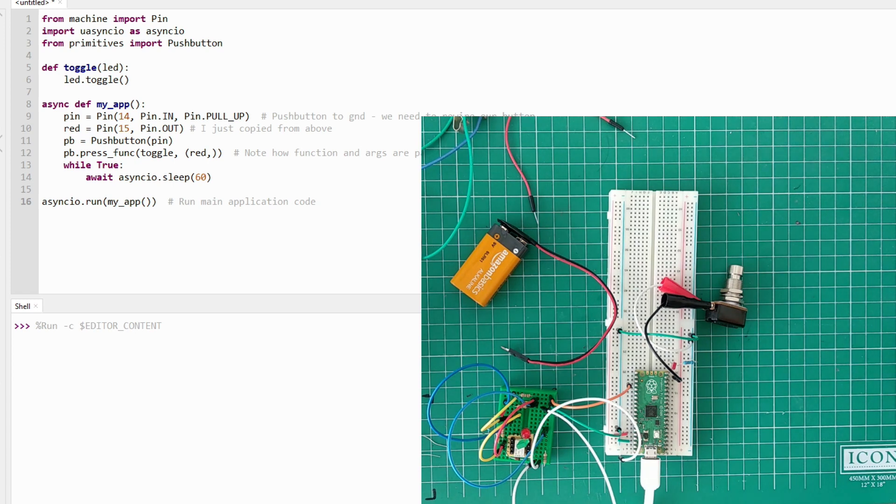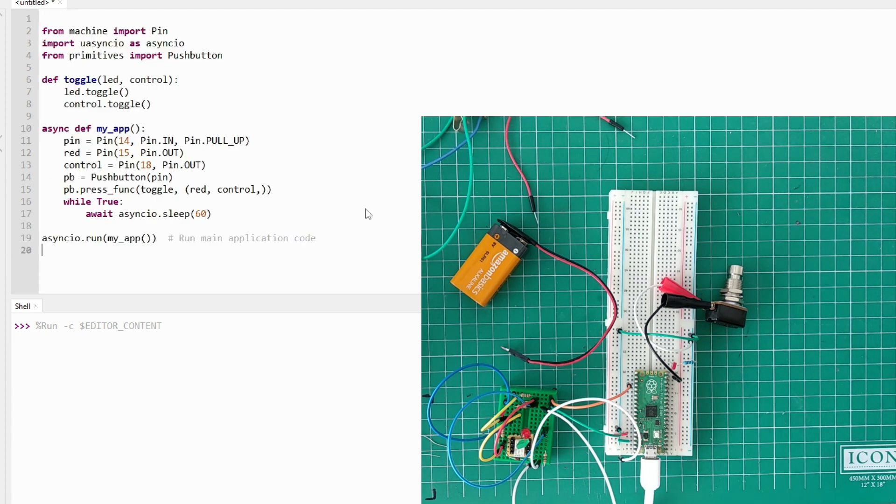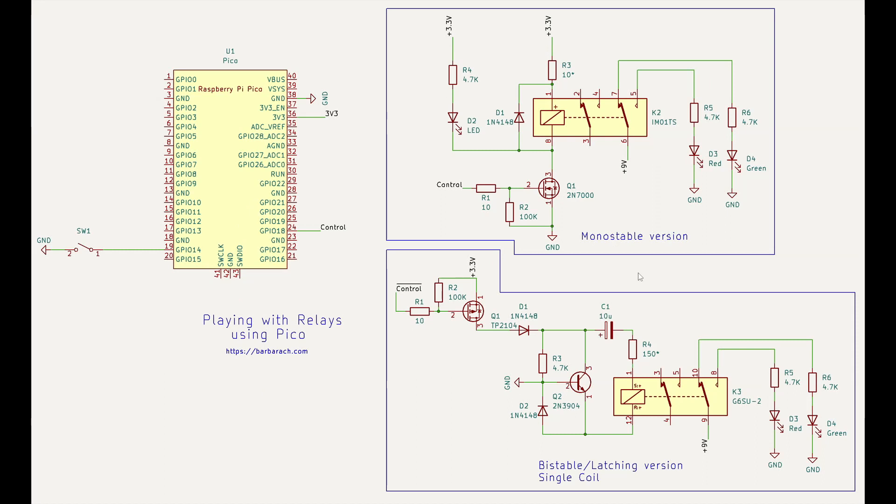Let me show you what I did here. When I press the button I toggled the LED. If you look here, all I did was add this line, this line, and this line. So instead of 16 lines we have 18 - I changed one line so it actually added two lines. We have this output pin set up - this is our control pin - and I'm passing it into the toggle function. When I press the button it toggles the LED and it also toggles the control pin.